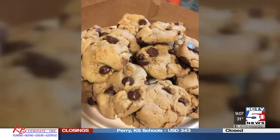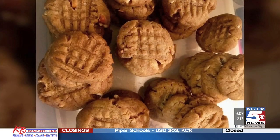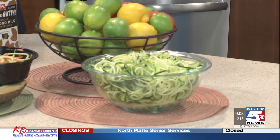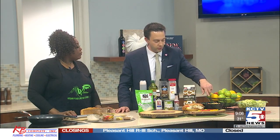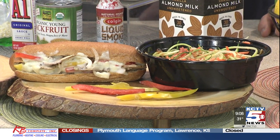We also have some pictures of desserts — chocolate chip cookies and peanut butter cookies. And here we have a zucchini bowl — zucchini noodles, which is a raw bowl that pairs really well with the Philly steak. On top is an Asian sauce that gives it a little zing.